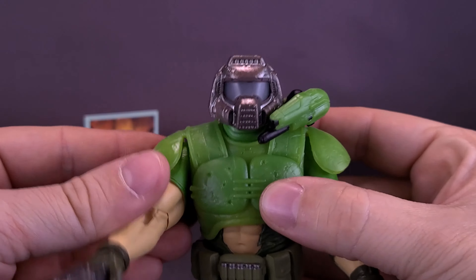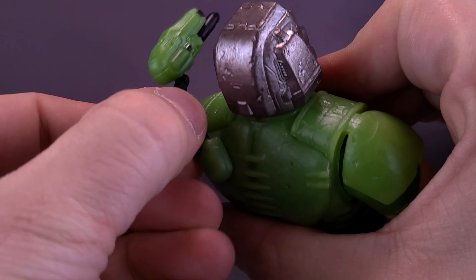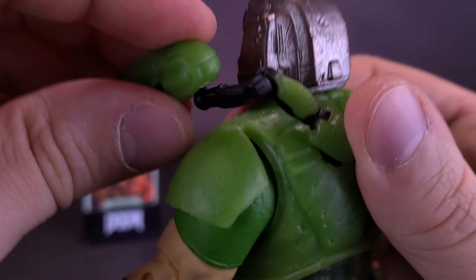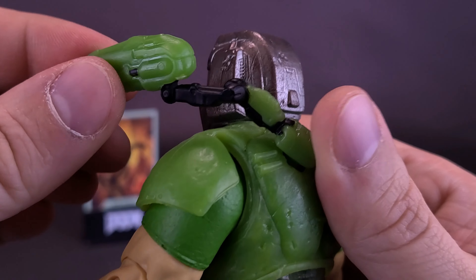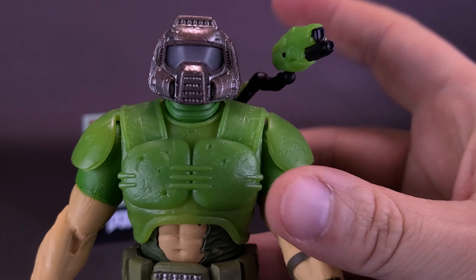One of the other things you've probably been noticing is that he also has a shoulder cannon. The cannon plugs in several different places. There's a little peg on the back that allows the neck to move back and forth, plus an arm that moves with a peg — this also moves up and down — and there's also a ball joint at the top. So there's some decent posability when it comes to the little shoulder cannon.